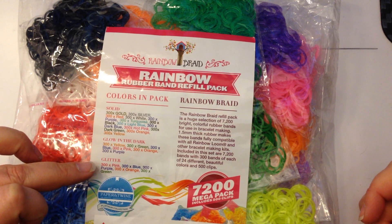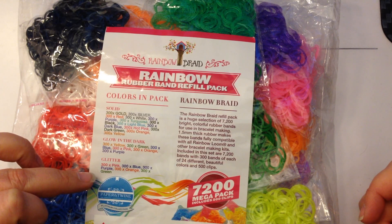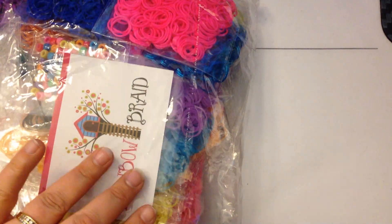Then you get glitter as well, which are pink, blue, purple, orange, and green. Now let's open this — as you can see the colours are quite spectacular.